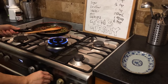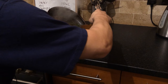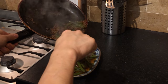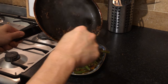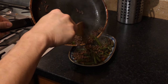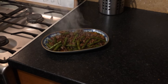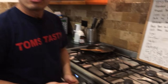Let's plate that up. And here you are — a spicy minced beef with green beans. Thanks a lot for watching.